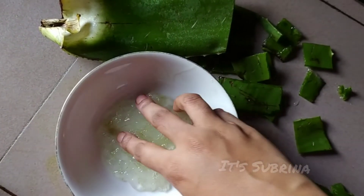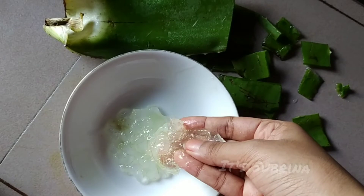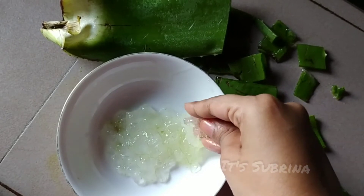Aloe vera is to make sure that it's a little better. So this is the most interesting product I think. I have aloe vera gel — I'm not sure about whether it's oil or gel.